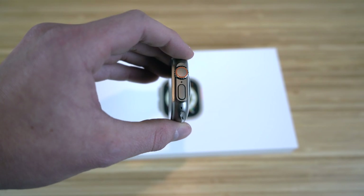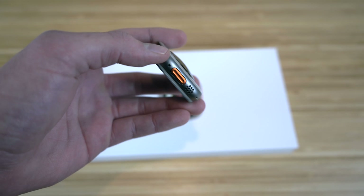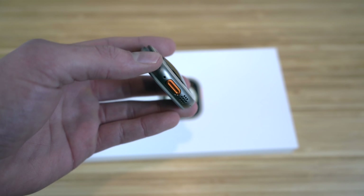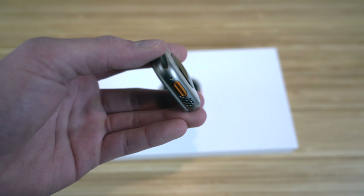One of the newest features the Apple Watch Ultra brings to the table is the addition of a new action button, which brings tons of new features. I'm going to dive into all of these later — it's a super useful tool. But first, let's connect and set up our Apple Watch and attach the band.